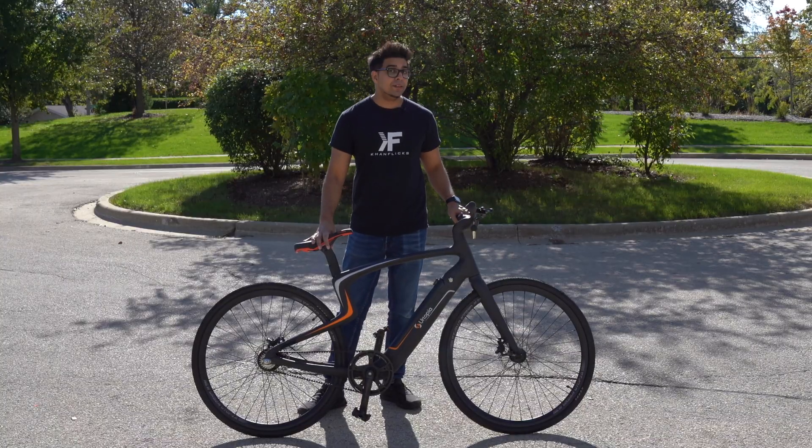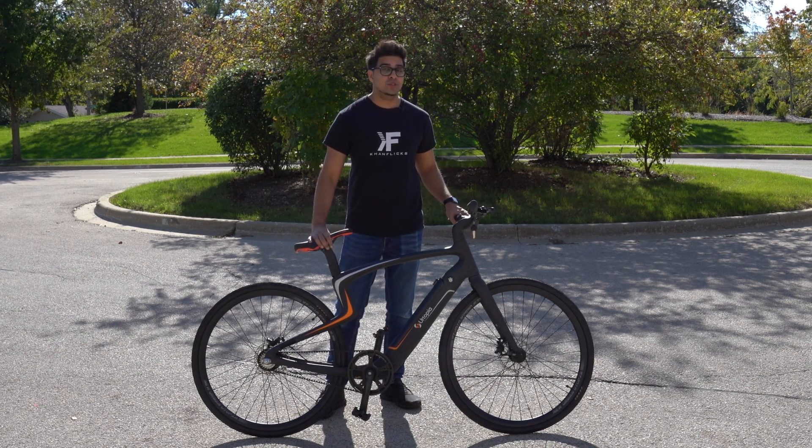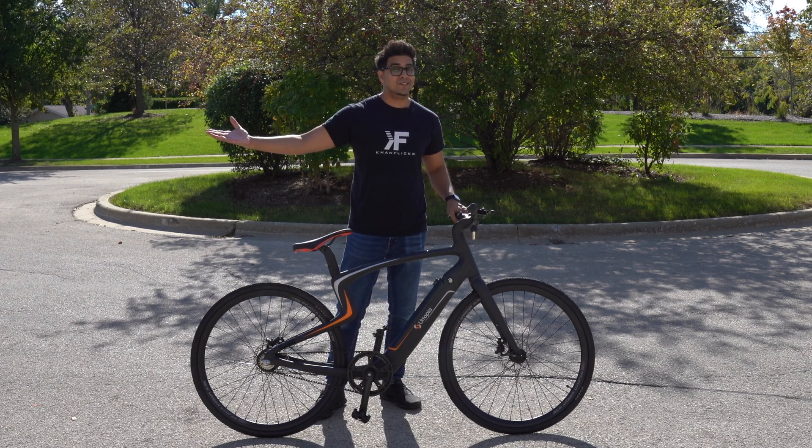Now in this episode here we'll be unboxing it, trying it out, and seeing exactly what it's all about. So if you guys wanted your own, be sure to check out the link down below in the description. And without further ado, let's go ahead and get started.